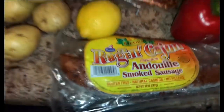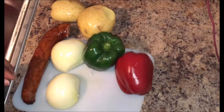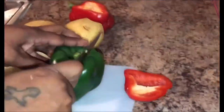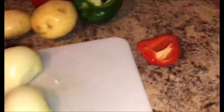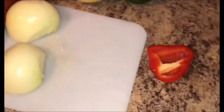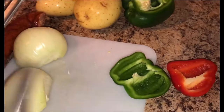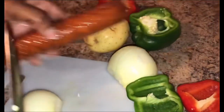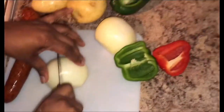All right, so I'm back. Right now I'm going to cut up the onions and bell pepper. I have some red bell pepper here and also some green bell pepper, and I've already rinsed them. I have my bowl on the side with some water for my potatoes. I have my sausage here to cut up. Basically you can cut your onions however you want to cut them.